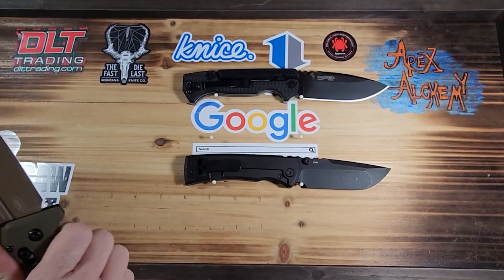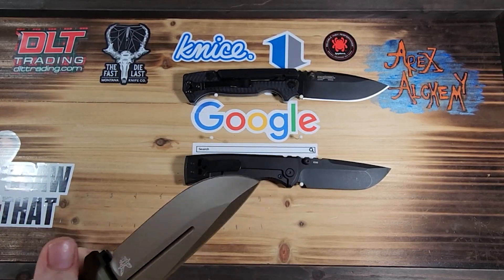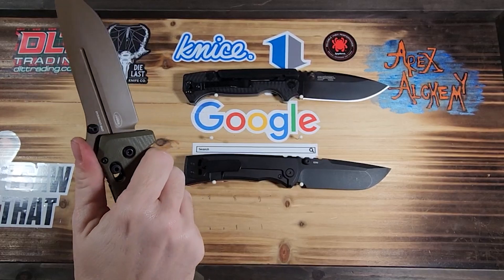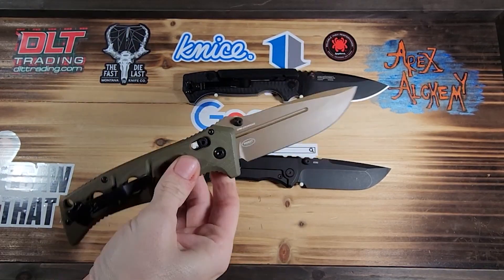It's got jimping everywhere. And to be as big as it is, it is still pretty comfortable in the hand. The weight is distributed well.